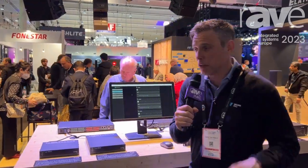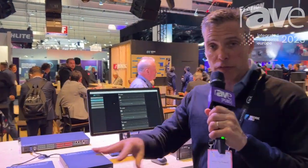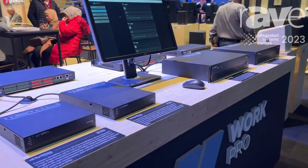Welcome to the WorldPro booth here at ISC 2023. Let me show you the new range of amplifiers we are launching in this show: the Cynthia series.